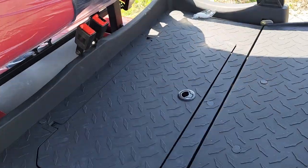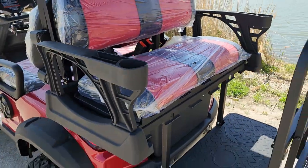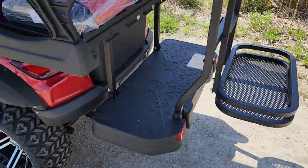You can use it for utility or stick the family in the back. You've got cargo storage and storage in the front.